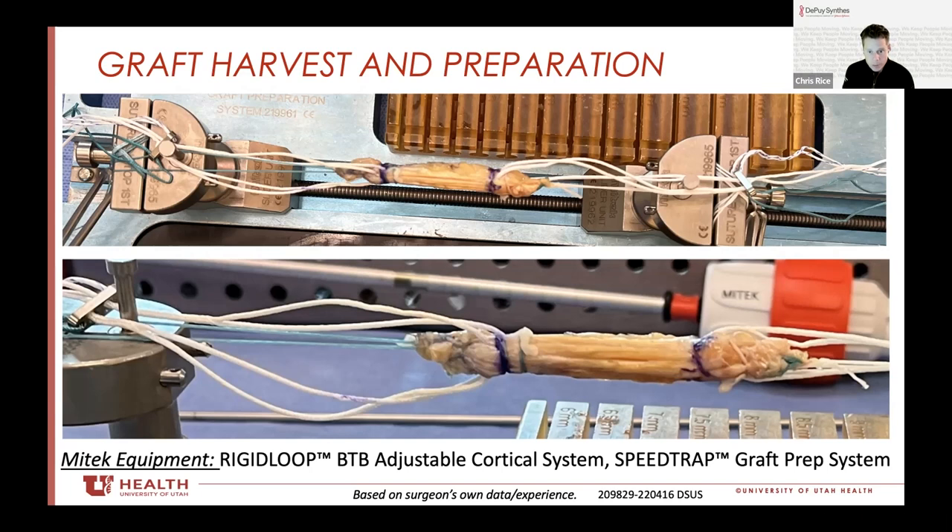It does come with an XL button. So if you prep both sides with a BTB rigid loop but still want to drill out your whole tunnel, you can use the BTB rigid loop XL on the tibial side and still achieve exactly what you're doing with a quadrupled semitendinosus but using the quad instead.